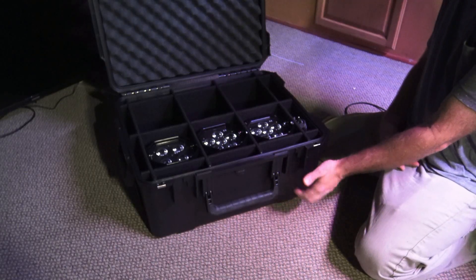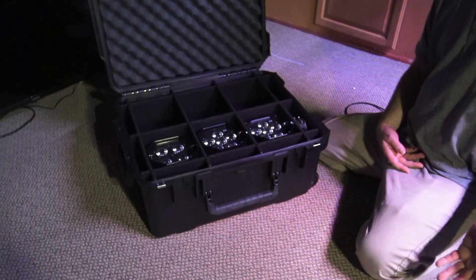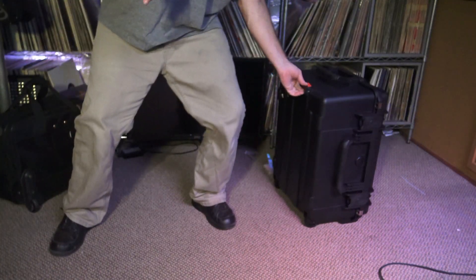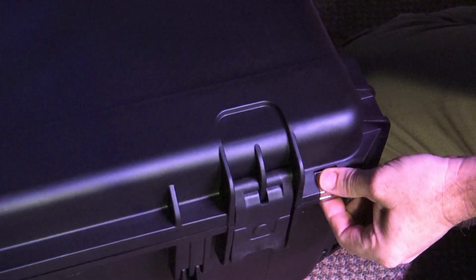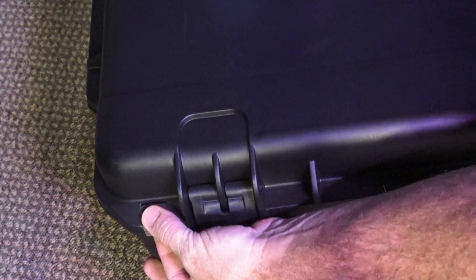This is made of a heavy-duty poly plastic. It is lightweight and has wheels on it, so you can use it kind of like a rolly suitcase for easy transport. If security is an issue, there are holes where you can put padlocks through on each side of the lid.